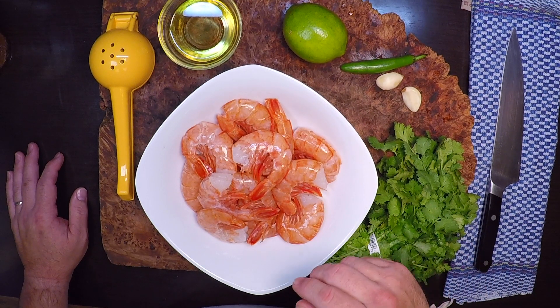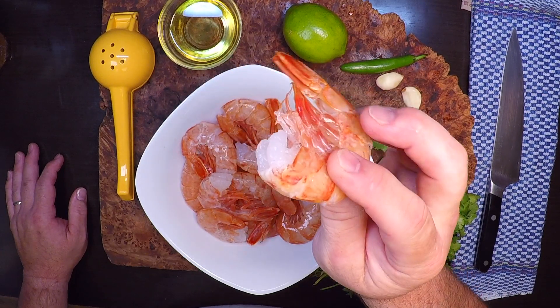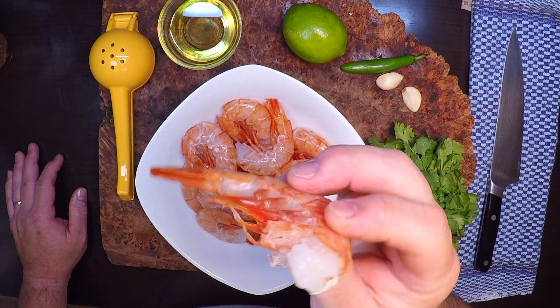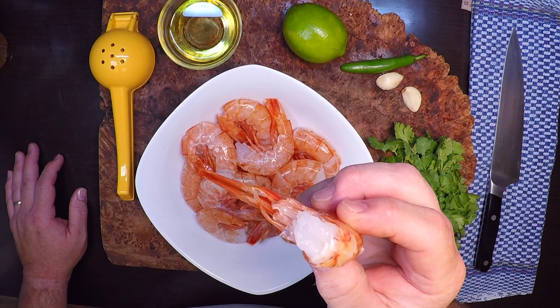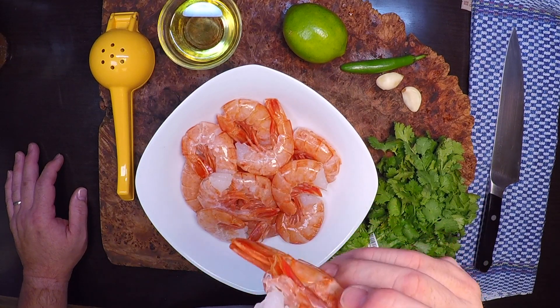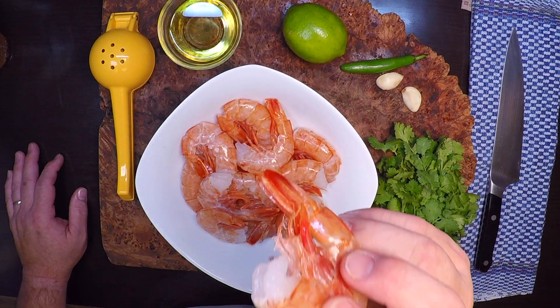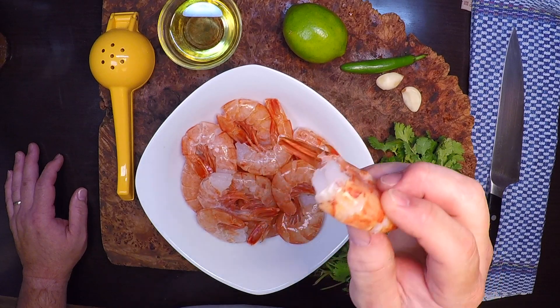I picked up some real nice looking shrimp today — wild caught 13 to 16s, meaning there's 13 to 16 of these in a pound. I like this size for grilling because the smaller ones can dry up on you real fast and get rubbery, whereas these bigger guys are gonna buy me some time and give me a little leeway.